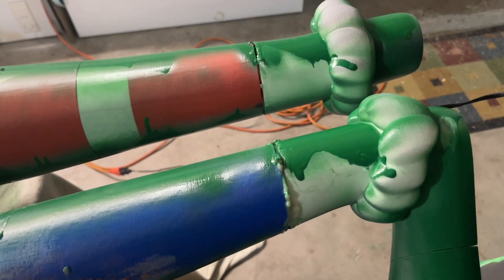What's up everyone? 3DPrint747 here, back again with another video. Still working on the Grinch.